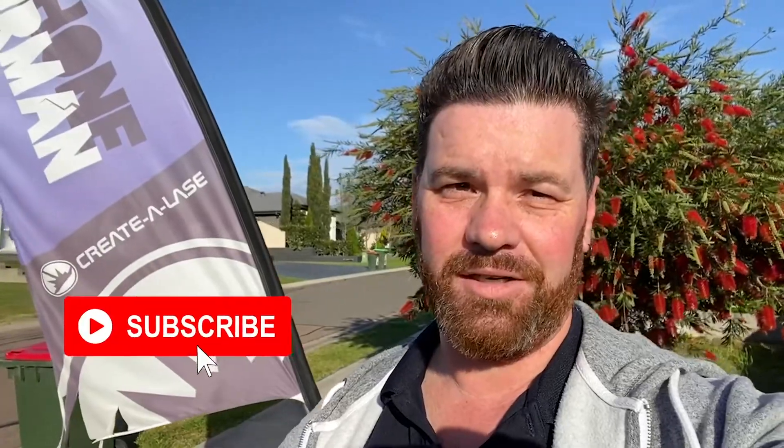Hi guys, good morning, it's Tim from CrowdLaser. We're sitting out the front here because we've got a truck coming. Our laser's on its way, so I've cleared a spot there in my shed, ready to put it in there when it comes. I'm out here at the front, the truck's just on its way, so it's coming shortly.